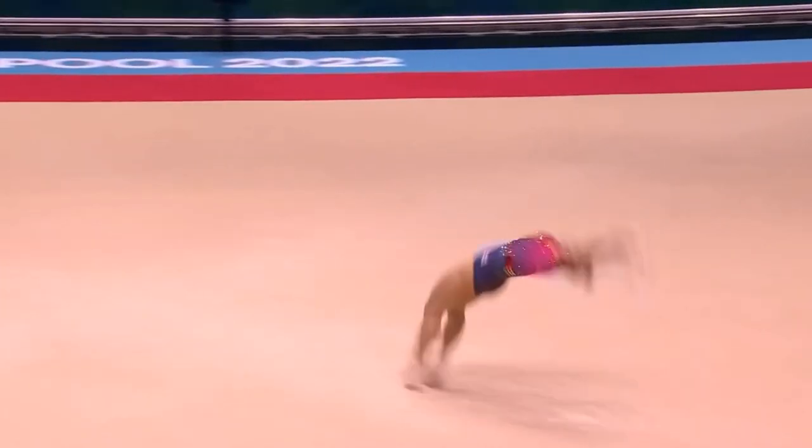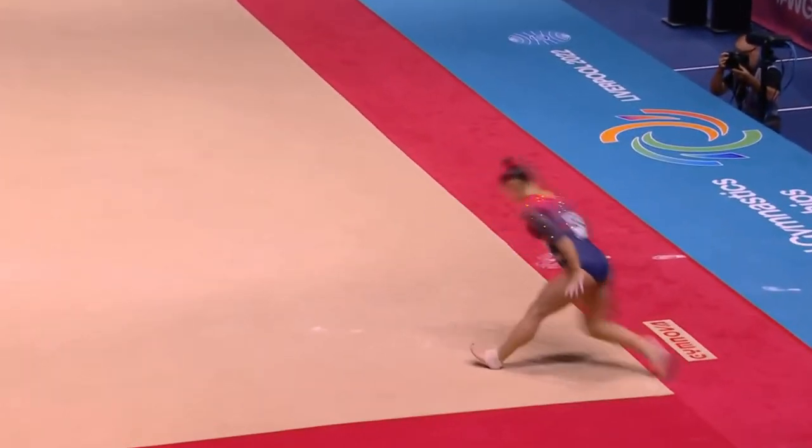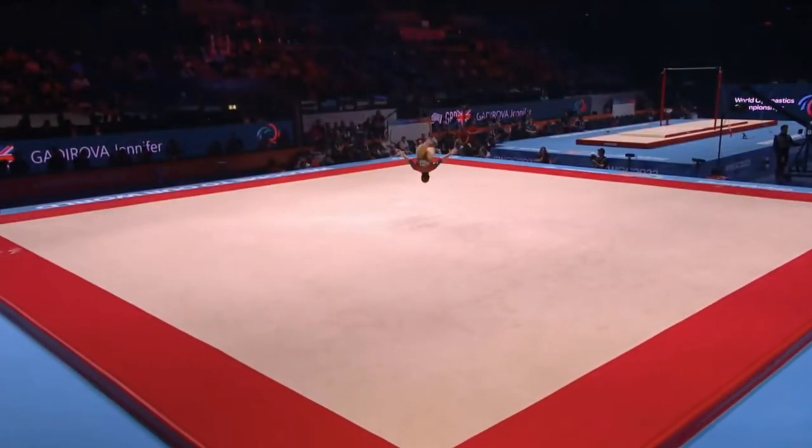The only real problem in the routine came when she stepped out of bounds. This is a full twisting double tuck. She has to take a large lunge back, puts one foot out of bounds. That will cost her one-tenth of a point in penalty.